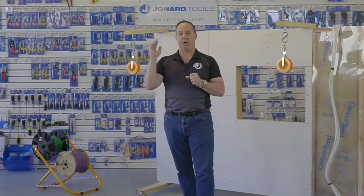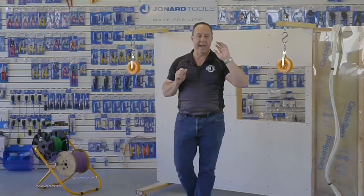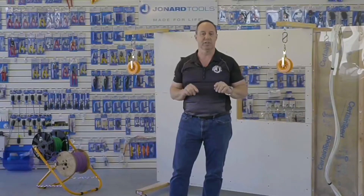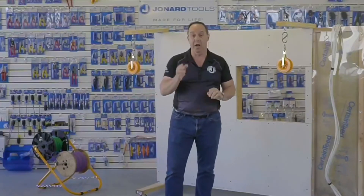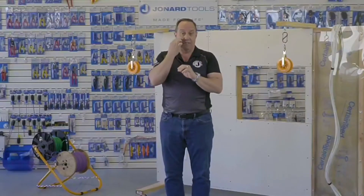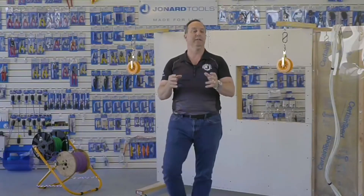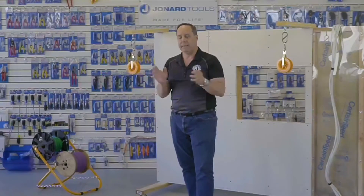With me today, I have Carmen Chung, who is going to be fielding questions and throwing them my way. And as always, I have Mike Baptiste, who's running this whole production. Mike is just trying to make sure I stay in the proper position and keep me on track. Please take a moment to like our Facebook page, and go to jonard.com/live to enter a contest to win a set of CP-475 cable pulleys.